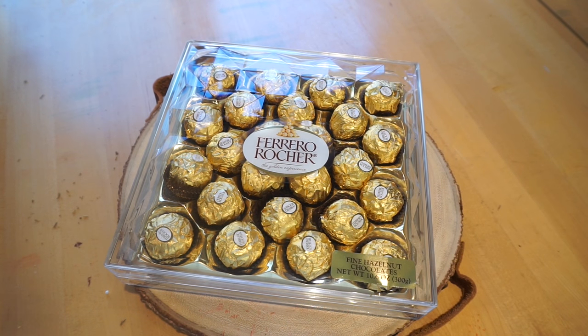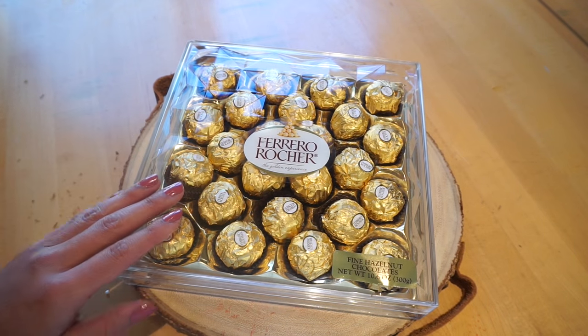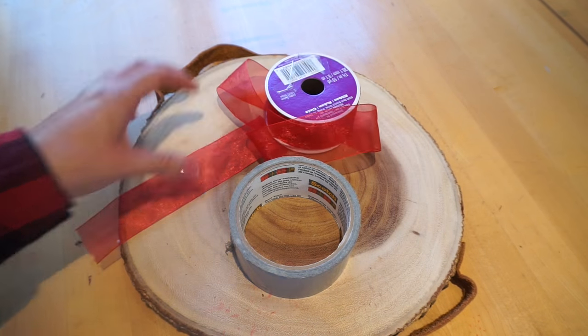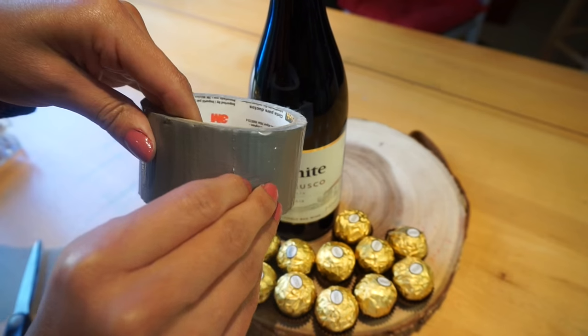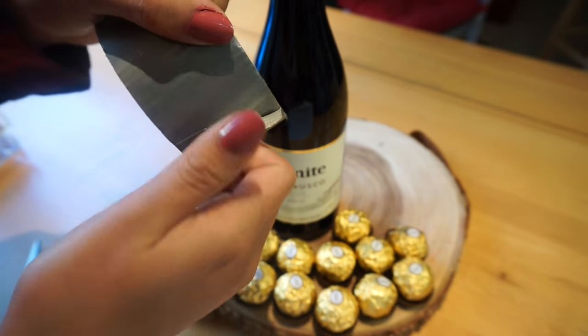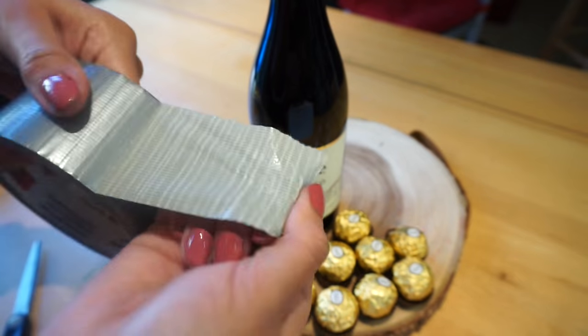And next, of course, you're going to need these delicious chocolates. I bought two boxes just in case — I'm not sure how many I'm going to need, but I'll open up the second box if I have to. Just make sure you do get these chocolates. And then lastly, just some duct tape and ribbon to go ahead and tie around the leaves on top. So we're going to go ahead and wrap duct tape all around the bottle. Hopefully they do stick — if not, you guys can use crazy glue or a hot glue gun. I'm being cheap and just using duct tape because I don't want to get all that stuff out.